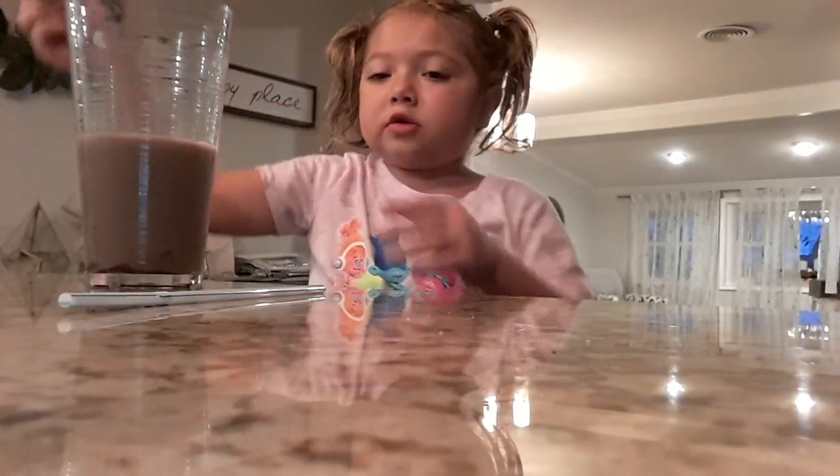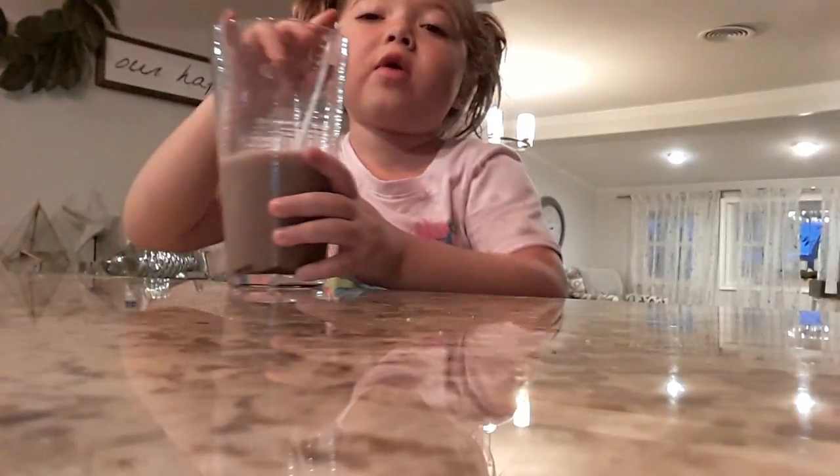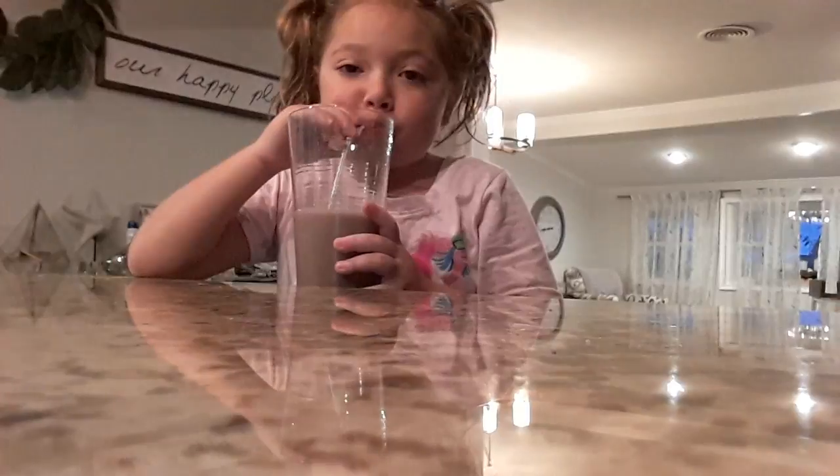And then you take this out and you put your straw in. And that's how you make chocolate milk, guys, if you're a kid and you don't want a grown-up to help you.